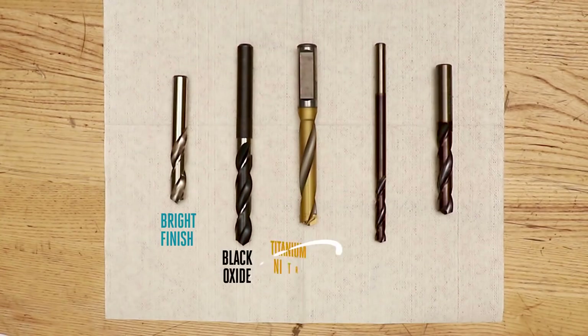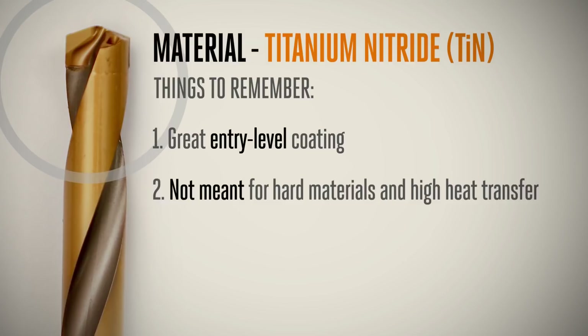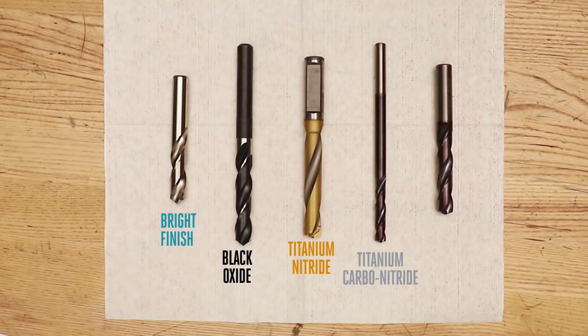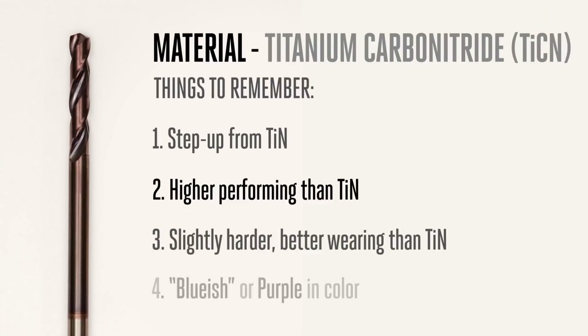Titanium nitride, abbreviated TIN, is the most common coating. It is a great entry-level coating for applications where lots of heat won't be transferred to the tool from cutting harder or tougher materials. You can tell titanium nitride by its bright gold color. Titanium carbonitride, abbreviated TICN, is a step up from TIN. It provides a higher service temperature, is slightly harder and better wearing than TIN, and is typically bluish or purple in color.